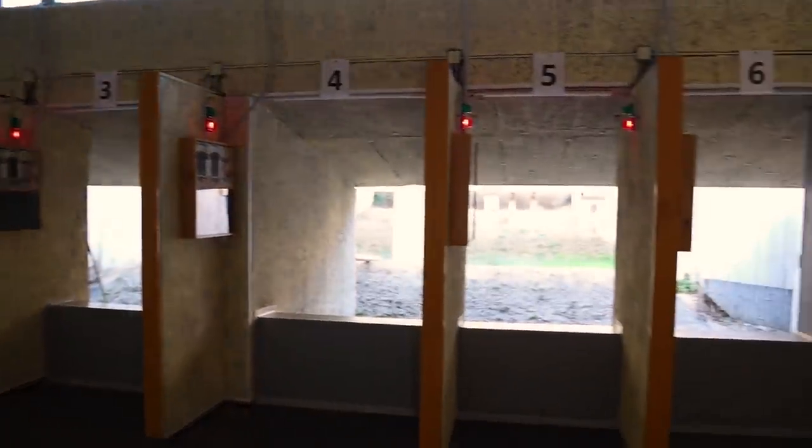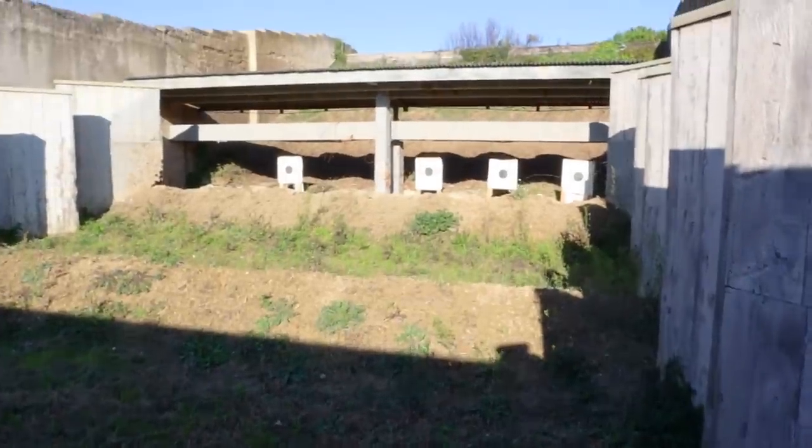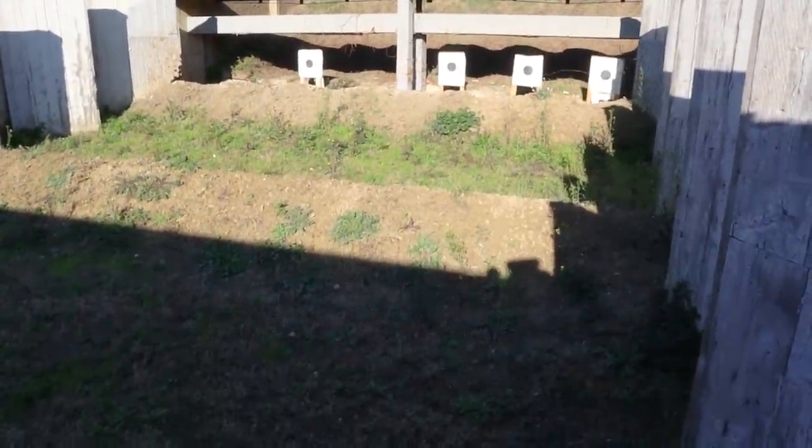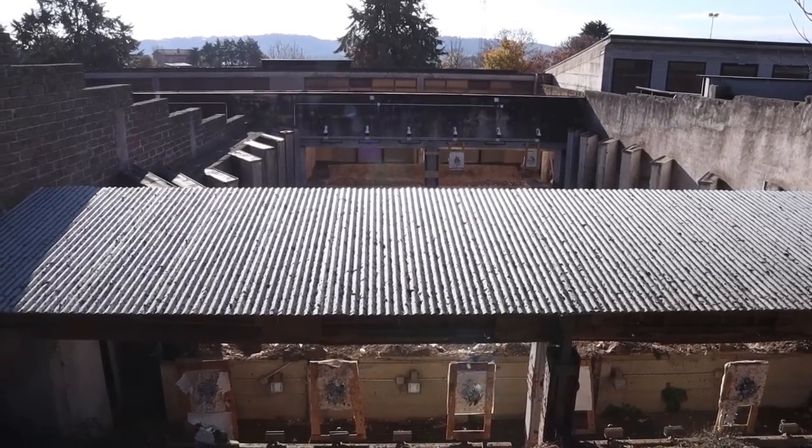Hello there, and welcome back to Backyard Ballistics. Once again we're not really in a backyard, and at some stage I'll explain why, but today we're at the shooting range I normally use for filming and for my job. That's because I want to show you the ingenious solutions needed to build a safe shooting range.